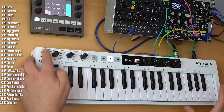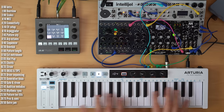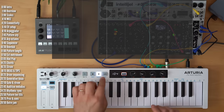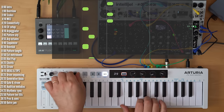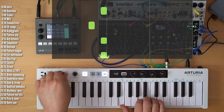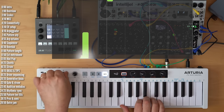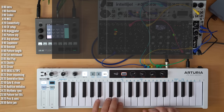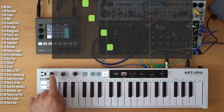Let's dive into the details, starting with the arpeggiator, which will cycle through notes that you play — up to 32 notes at a time. You need to hit play to get it going, and it will match the tempo and time division. There's also a hold function, and it has a few modes.